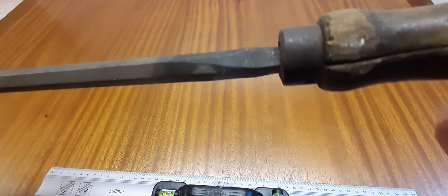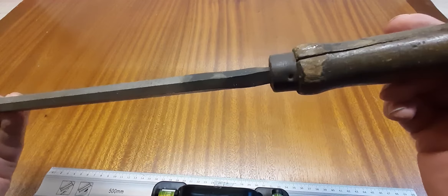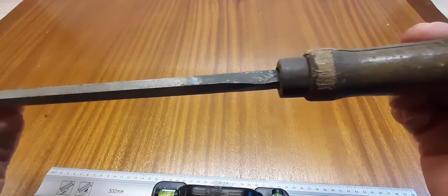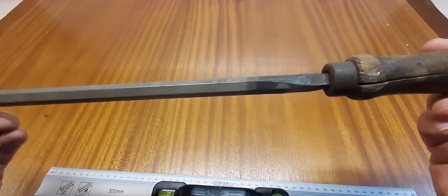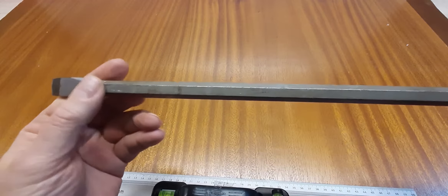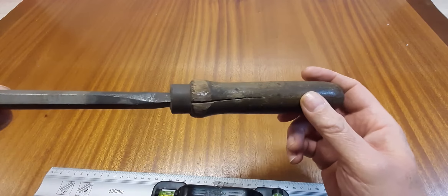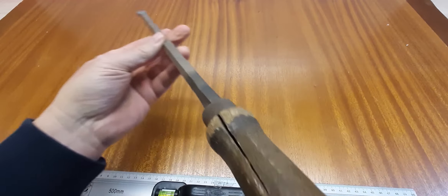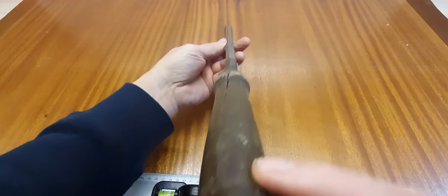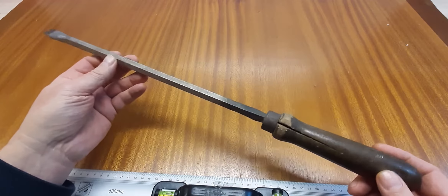Here you can see the steel seems to have been heated nearby the handle — it's looking a little bit blue. But this part of the screwdriver looks very well. The handle is broken; I will turn a new one. And I think the screwdriver is a little bit bent — I don't know, I will see. So let's get started.